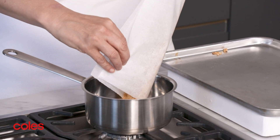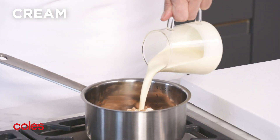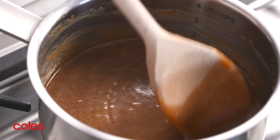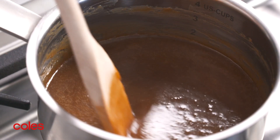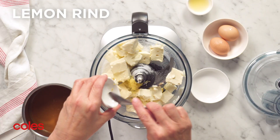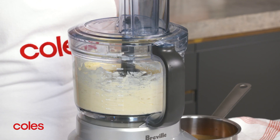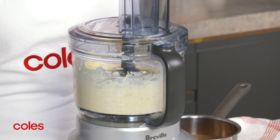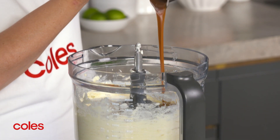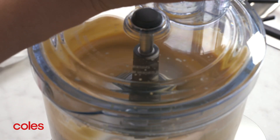Meanwhile, place the baked chocolate and cream in a saucepan over medium heat. Cook, stirring for 5 minutes or until the chocolate melts and the mixture is smooth. Then place the sugar, cream cheese and lemon rind in a clean food processor and process until smooth. Add the eggs, lemon juice and the chocolate mixture and process until combined.